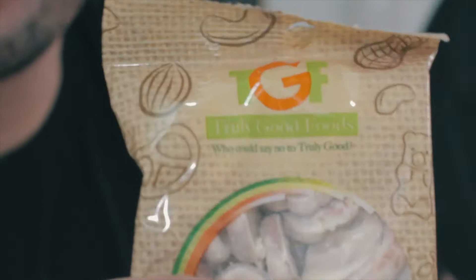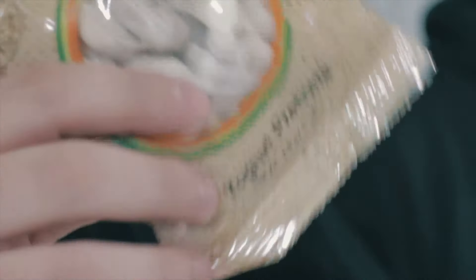This one has quite a few items in here. We're going to take turns picking one. The first ones here are going to be yogurt pretzels by Truly Good Foods. Let's see how these taste.